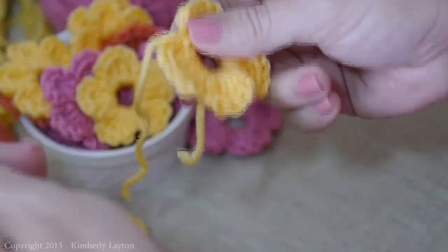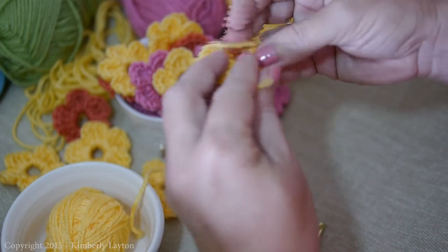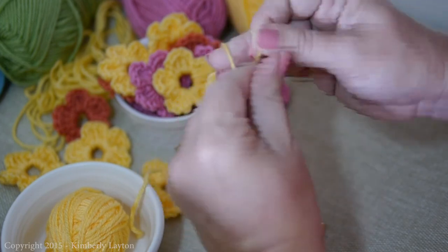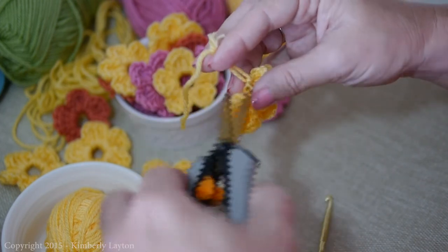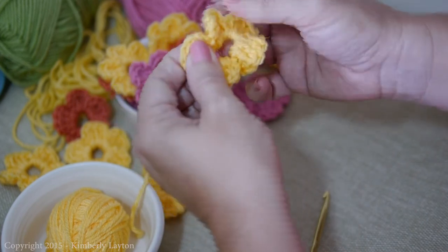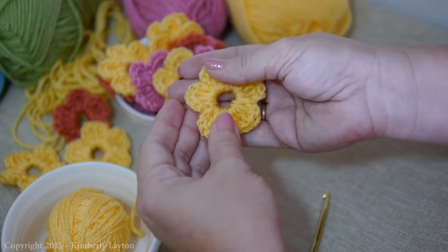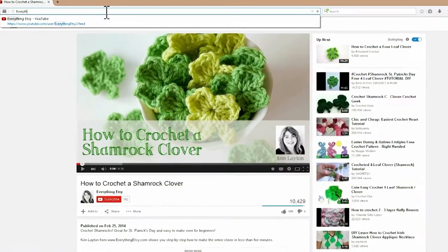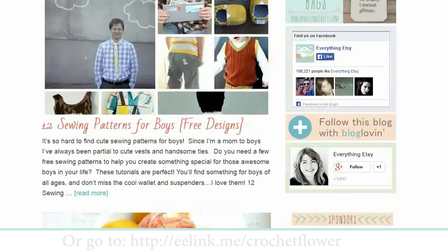Hold it a little bit. Go from the back and take the yarn to the back, flip it over, and tie a knot. Don't worry if it looks a little wrinkled or ruffled — we're going to fix that. Just mush it, pull it, tug on it. It's very tough at this point. So there you go — you've created a crochet flower! You can find the written instructions on the blog at EverythingEtsy.com. Thanks so much, I hope you had fun!